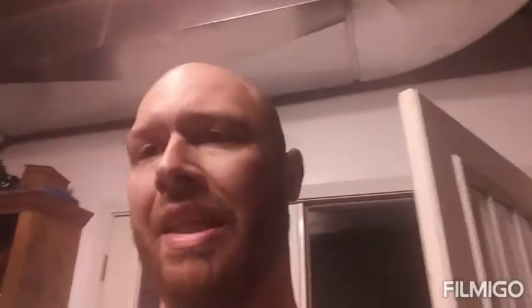What is coolant exactly? Coolant actually helps your vehicle keep from freezing. You're supposed to mix it 50/50, though you don't have to — there's a little chart on the back that shows you how to mix it depending on what climate you actually live in.